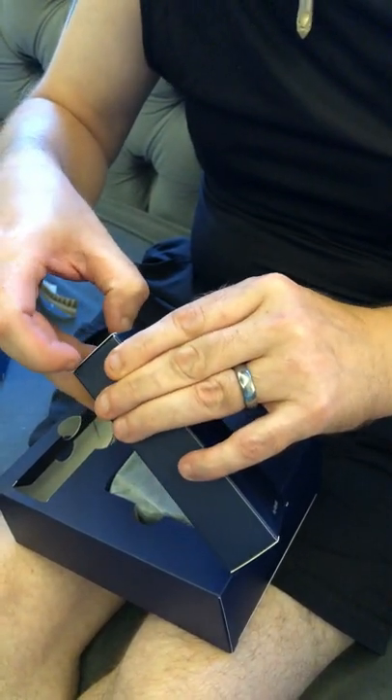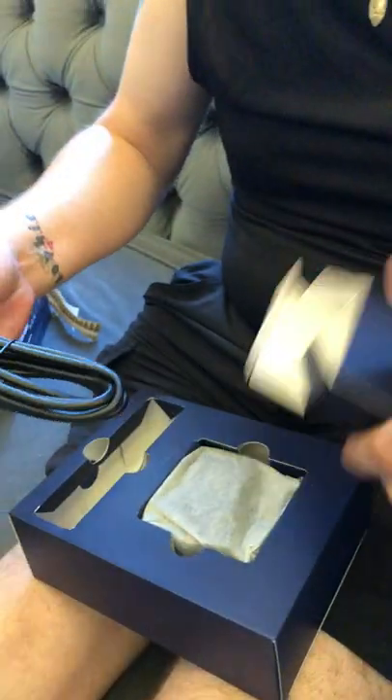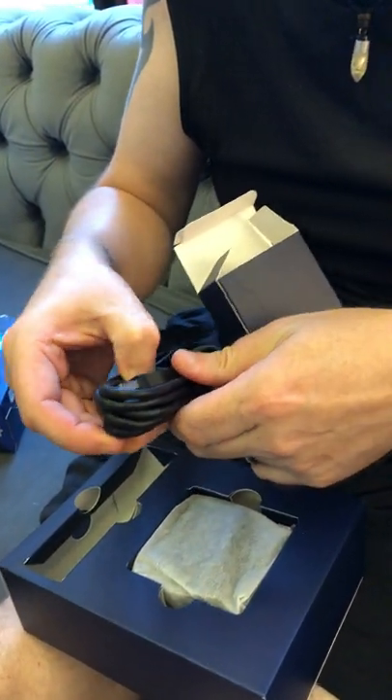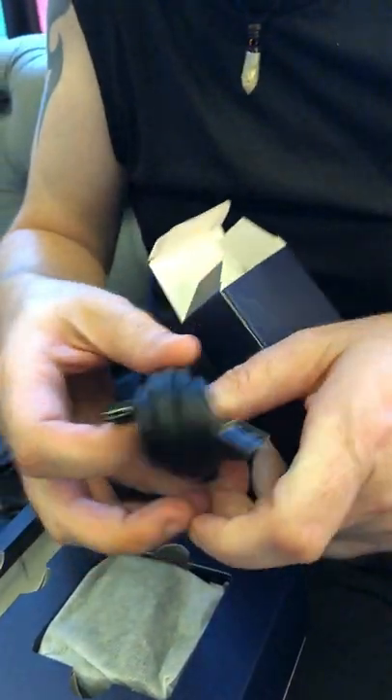Very smartly presented. As I thought, it is the lead. It's USB-A to USB-C.